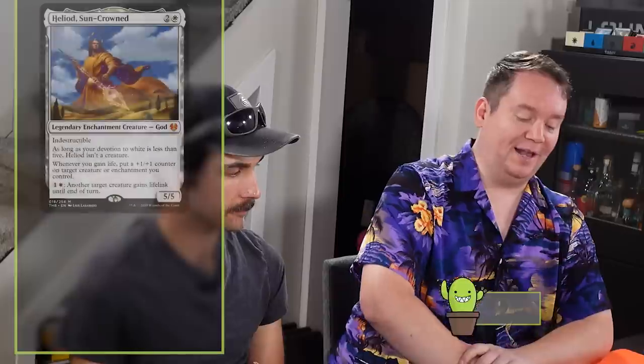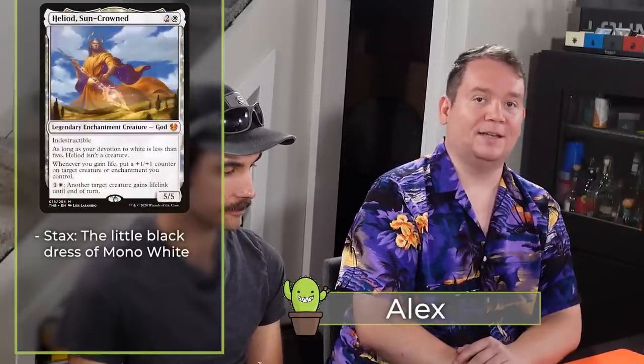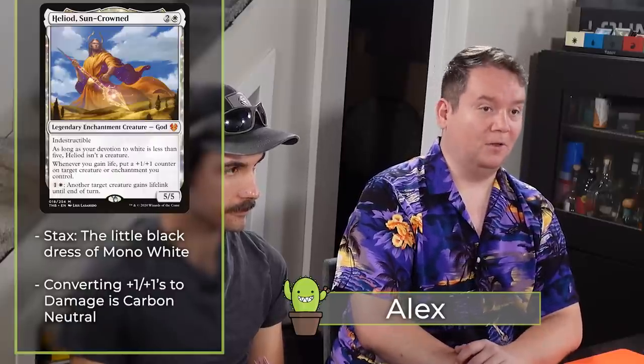Now that you're back from pledging to the Kickstarter, my name's Alex and today I'm playing mono-colored white — Heliod, Sun-Crowned. This deck is stacks — a little number that's looking to get out Walking Ballista and/or Triskelion and use Heliod Sun-Crowned's ability to kill all of my opponents.